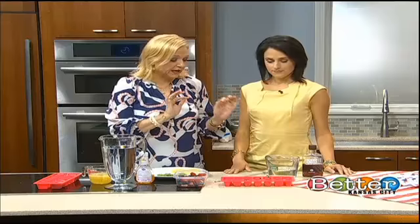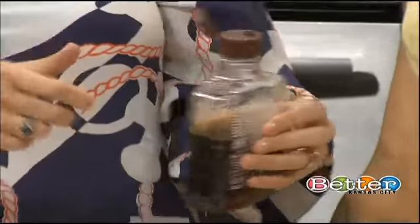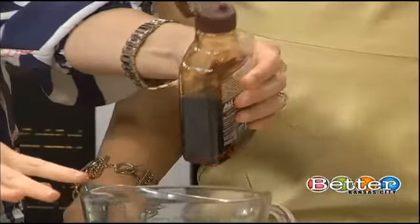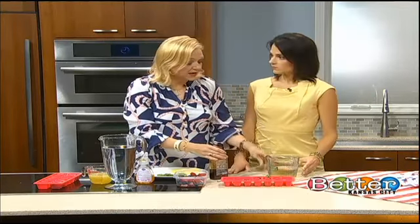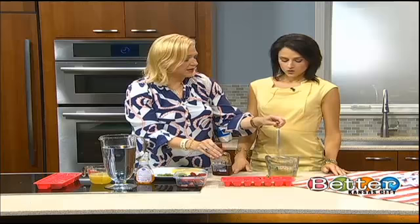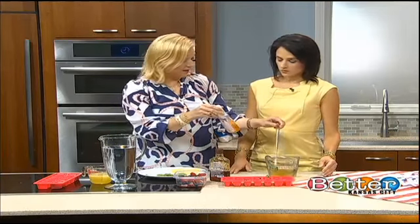The first thing we're gonna do is make the ice cubes, because that's part of the drink. We are going to be using agave — no sugar, agave nectar — in the ice cubes and also in the lemonade. Here I have about two cups of water and I'm gonna add a bit of agave. This is agave in the raw, so it's a little darker than the agave syrup.